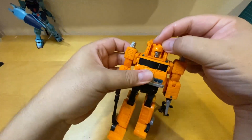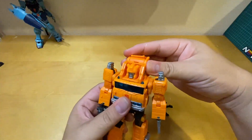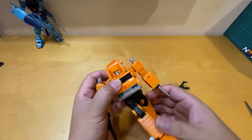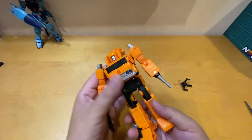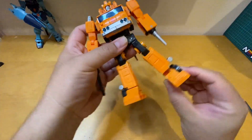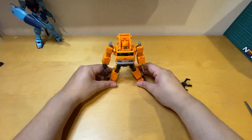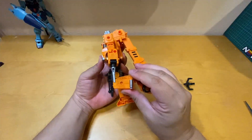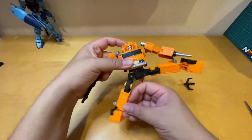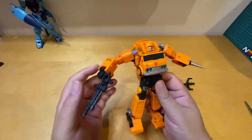He can barely look to the side, and cannot nod or look up or down at all. This torso section cannot turn — it's stuck. He has full waist rotation, thigh swivel, full rotation pivot on the feet which is awesome. He can bend his knee 90 degrees, do a front kick, back kick, and can even do a split — pretty awesome.